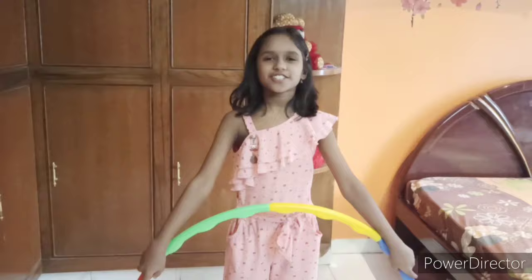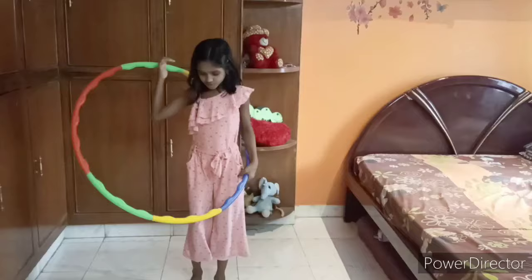Hi friends! Welcome to my channel! Today I am going to tell you some tips to learn Hoola.